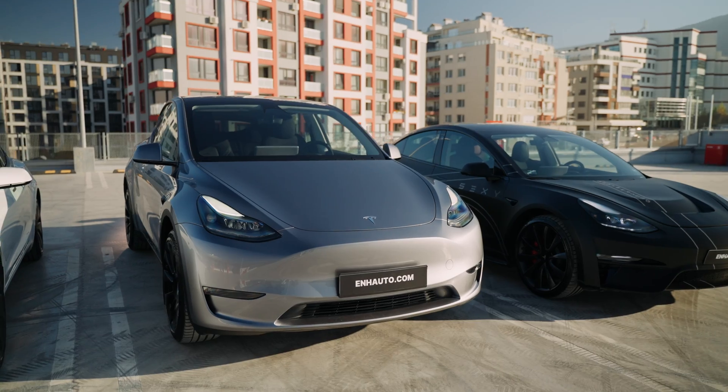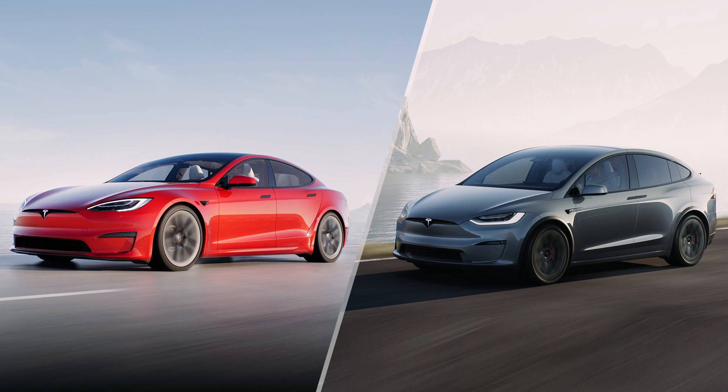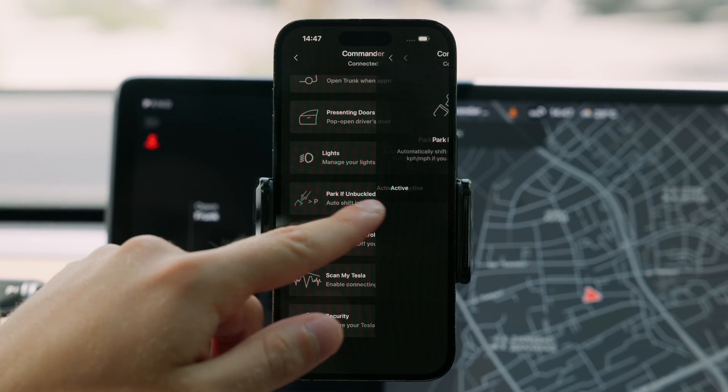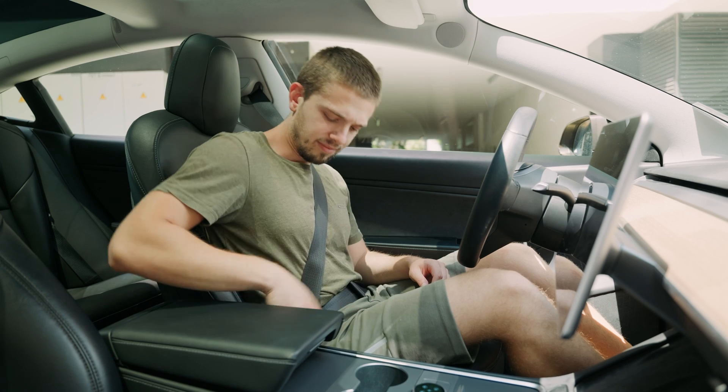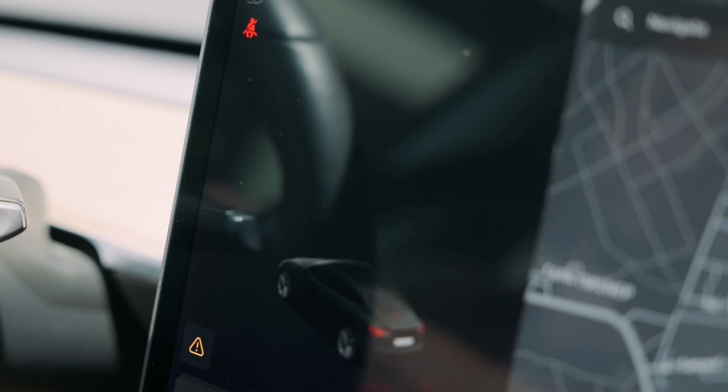If you own a Model 3 or Y built between 2018 and 2024, or you're a Model S or X owner, just head to the Commanders tab inside the Sexy app and look for the feature called Park if Unbuckled. Once activated, every time you unbuckle your seatbelt, your car will automatically shift into park — unless it's moving, of course.